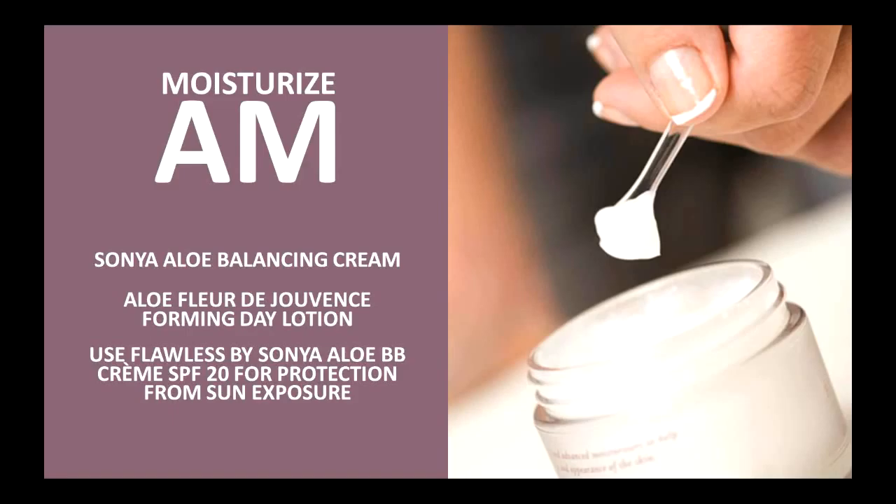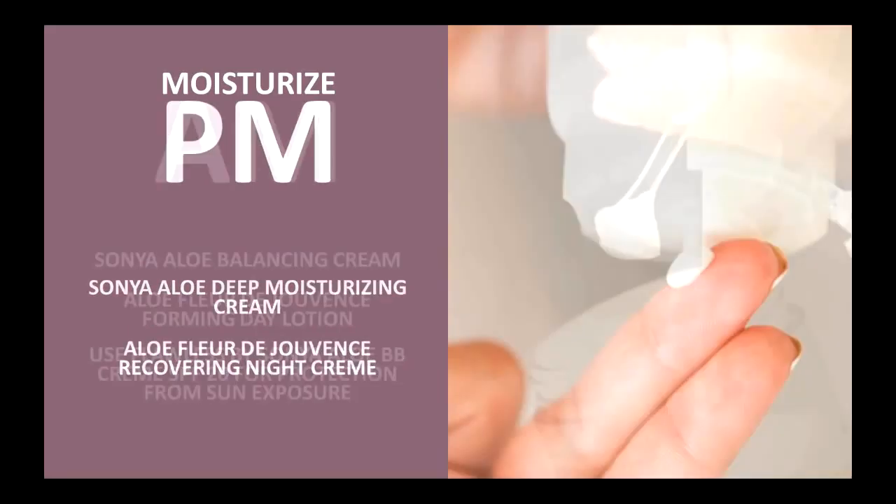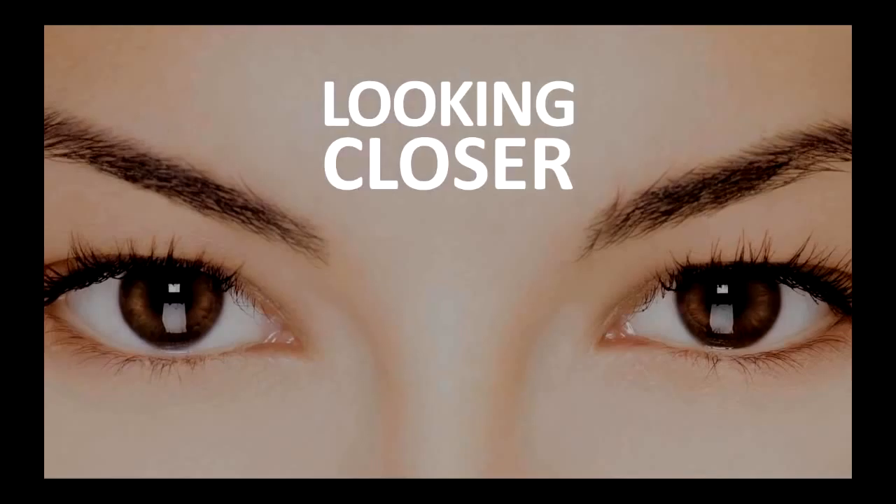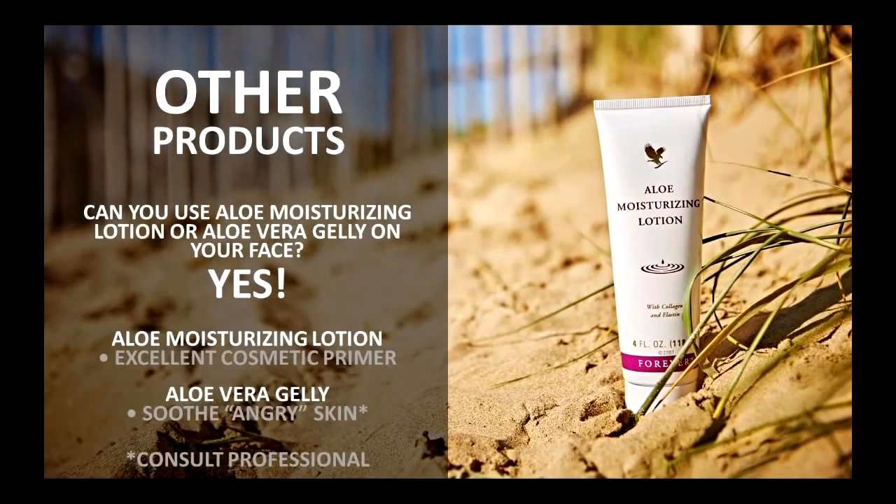We talked about why it's important to moisturize both in the AM and PM. We have three products designed for AM use: the Sonia Aloe Balancing Cream, the Fleur de Jouvance Firming Day Cream, and I would recommend using the Flawless by Sonia Aloe BB Cream with an additional SPF of 50 to help prevent that one extrinsic factor we can control — sun exposure. We can't control the sun, but we can control how we protect our skin from it. For PM, we have the Deep Moisturizing Cream and the Fleur de Jouvance Recovering Night Cream, both suitable for nighttime use. Be consistent — daytime, nighttime.